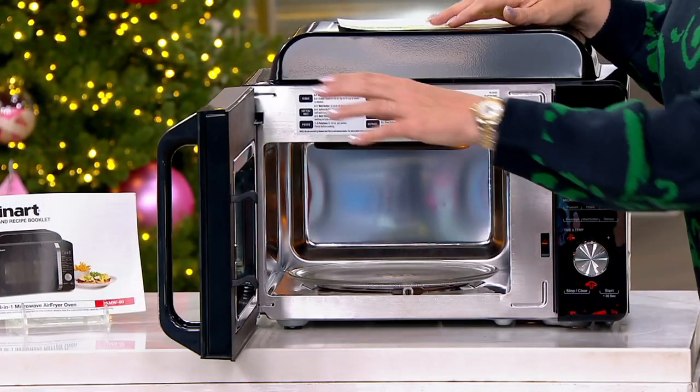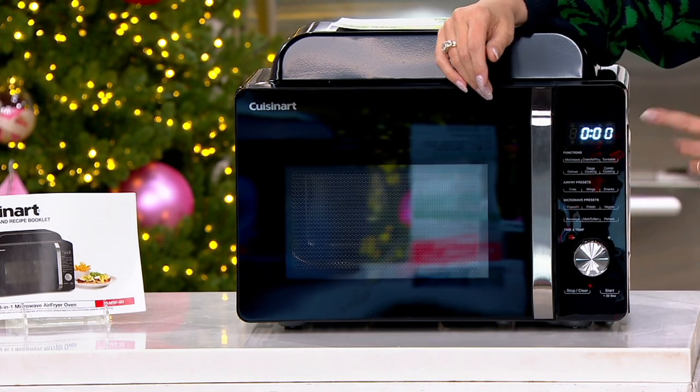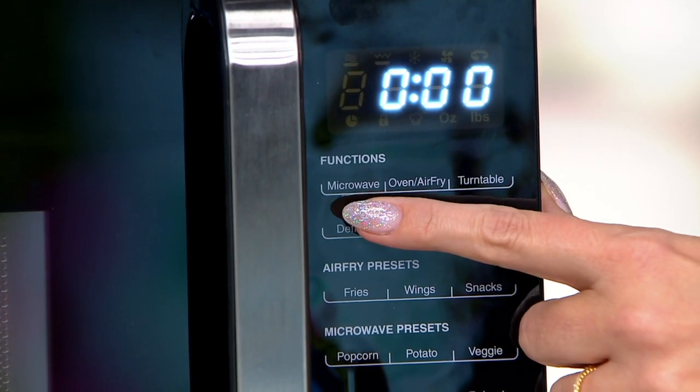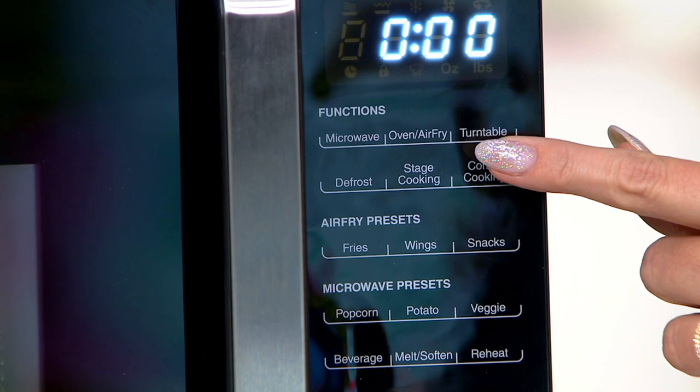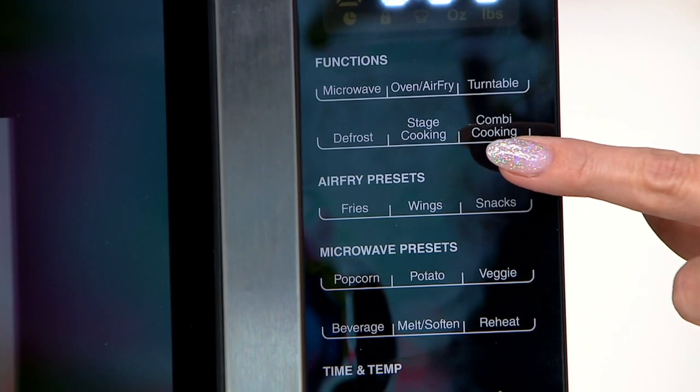I want to bring everybody back over to that panel — this just explains everything. You start at the top and you choose: am I going to microwave, am I going to use it as an air fryer, or do I need to use that turntable? Am I defrosting? What's stage cooking and combi cooking?